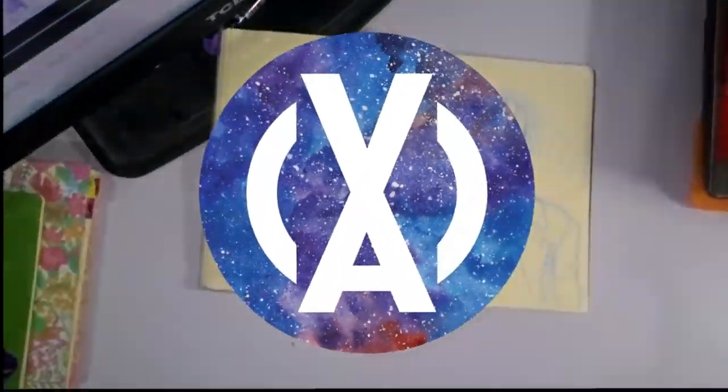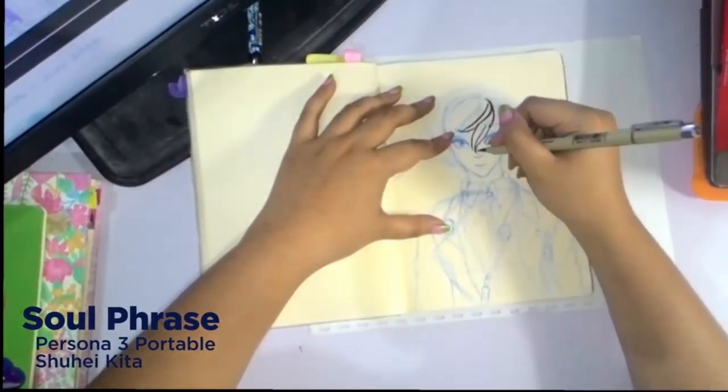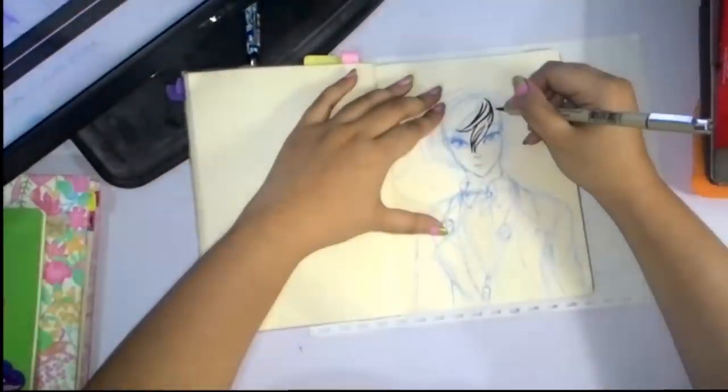Hey guys, it's Shadow Knight Baden, and welcome back to my channel. Today is another traditional speedpaint, and we are doing a fanart of Persona 3.